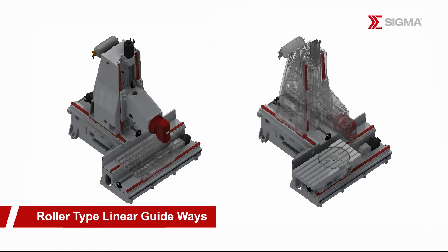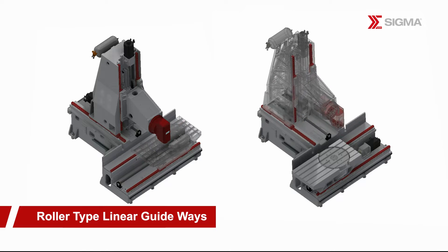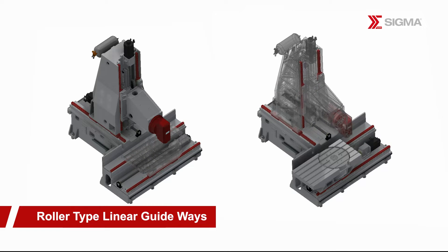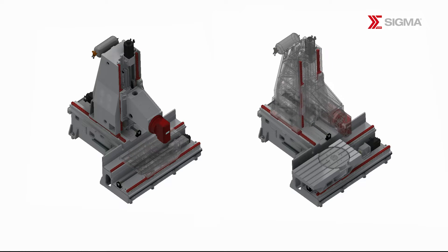The machine's three axes adopt high-precision roller linear rails, replacing traditional steel balls with rollers. This provides higher rigidity and load capacity, ensuring superior machining performance.